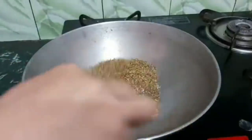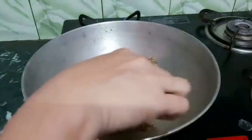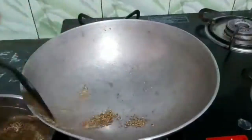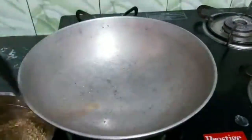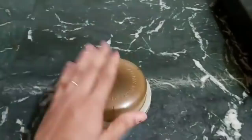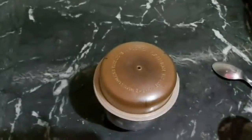I am letting it cool down so you don't have to worry. When it is done, transfer it into a jar. I have let it cool down but I am holding it with a cup. You can see the steam coming out — let it cool down completely before storing.